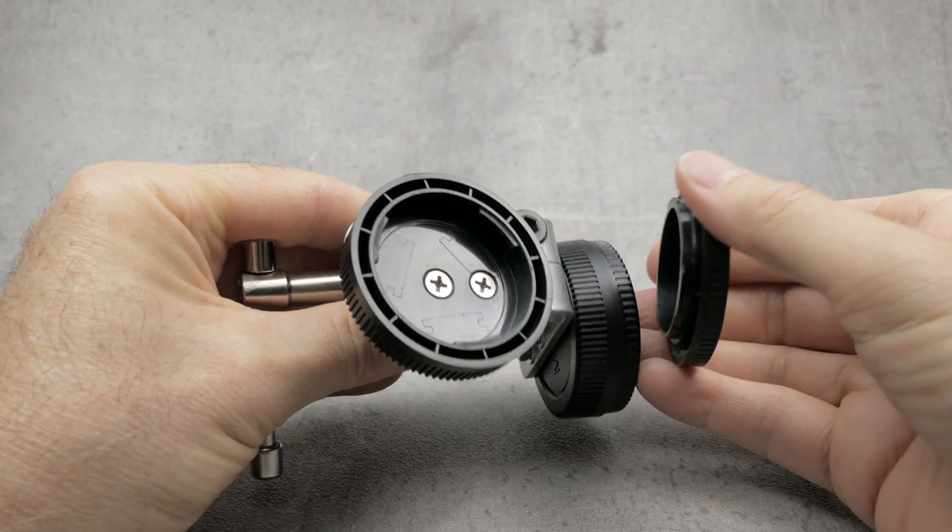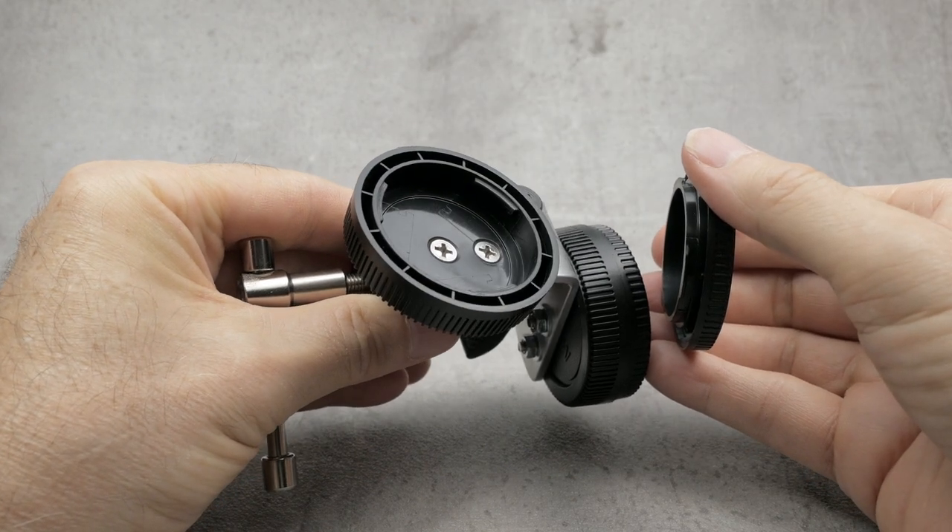For want of a better description, this is my DIY Lens Changing Aid.